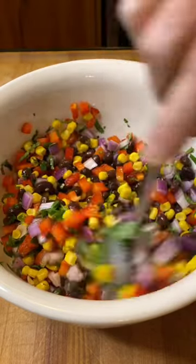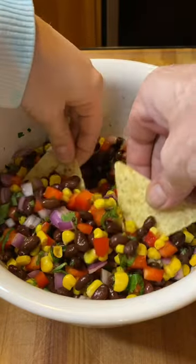That's all it takes. Stir that up, nice little mixy-mixy. Get in there with some chips. That's it, just enjoy yourself. Man, what a treat — it was delicious. Thanks for watching, cheers everyone.